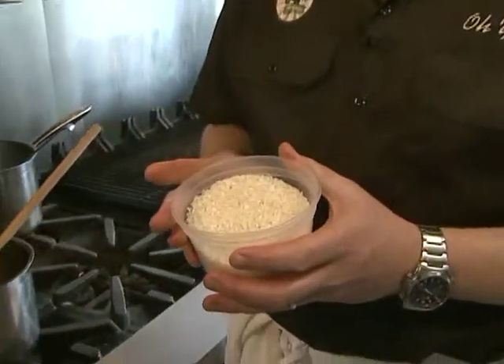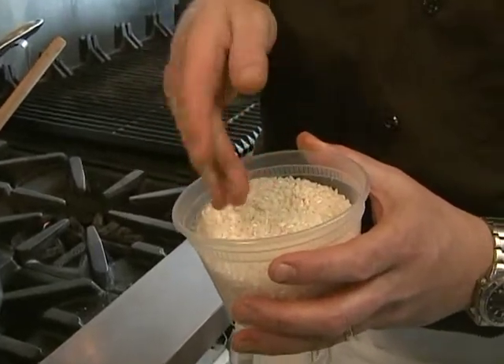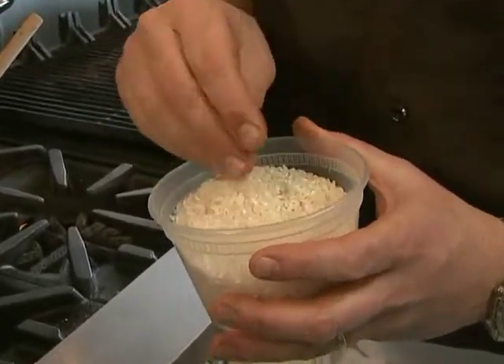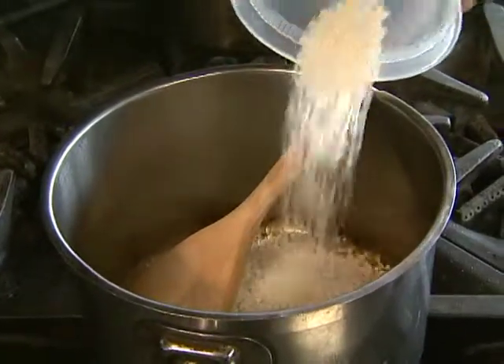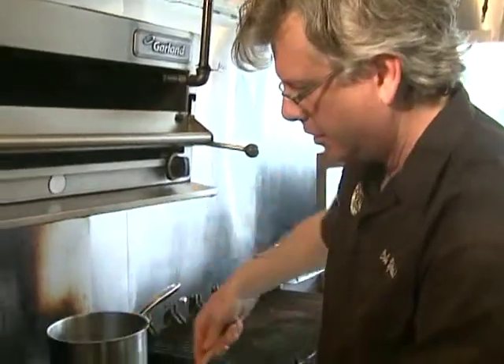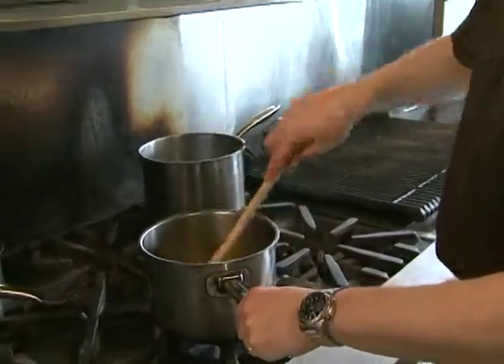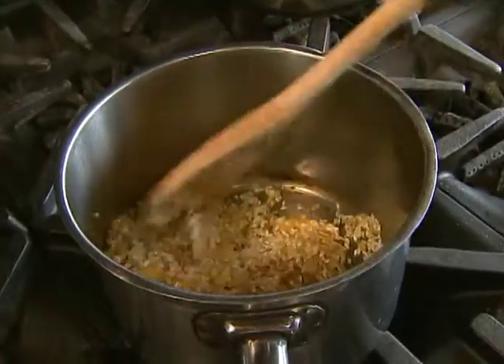Now we're going to add the rice. This is arborio rice — it's a special rice. It's short-grained, very starchy rice that is used to make risotto. Stir the rice in with the onions and the oil. We want to coat it and start to heat the rice up before we add any of the liquid.